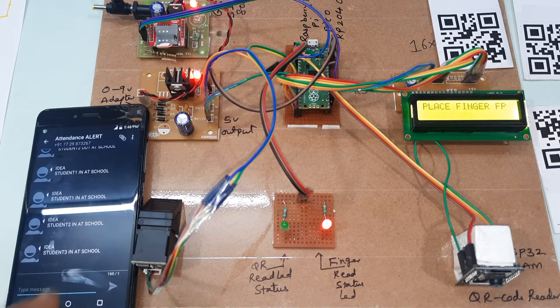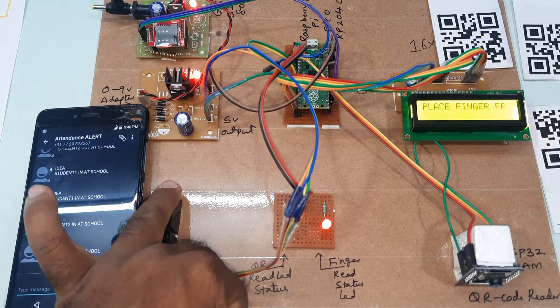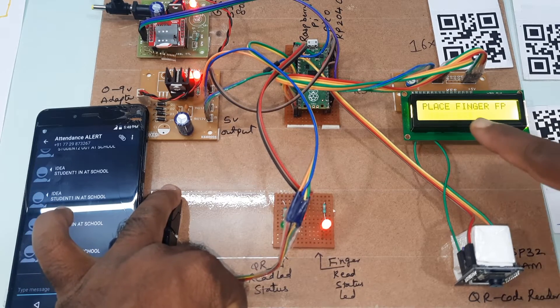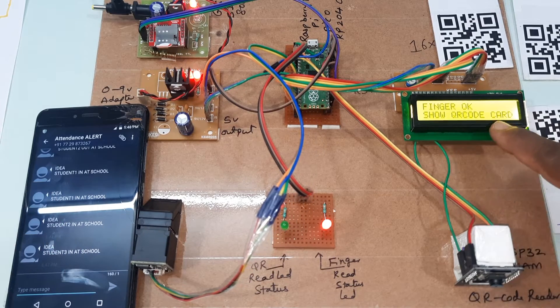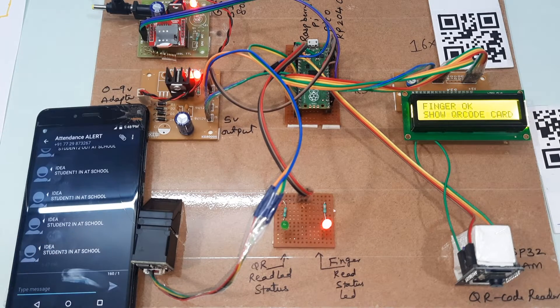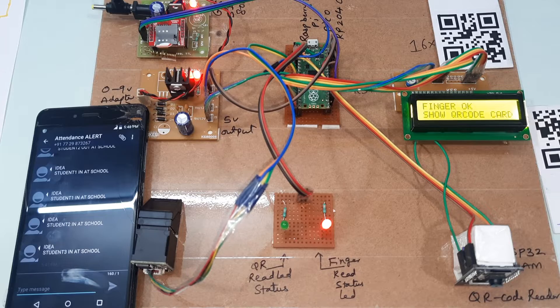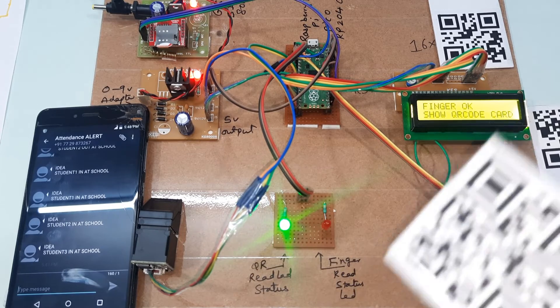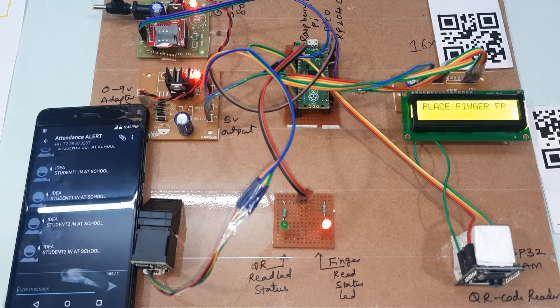We received: 'Student 3 entered school.' Now this is the fourth finger. Place your finger — finger scanned — show your QR code card. This is my fourth QR code card. The red LED indicates finger status and the green LED indicates QR code status. Green LED on — QR code read success. We will get the alert message.